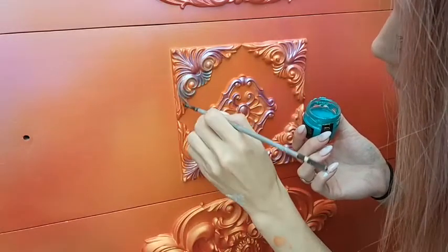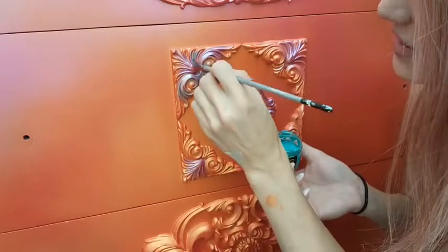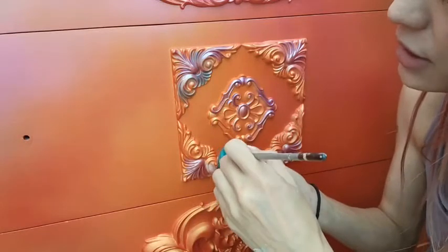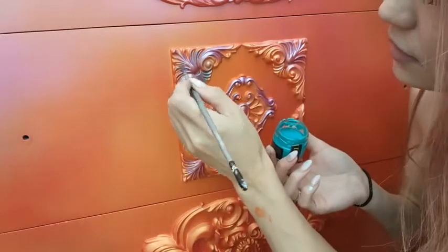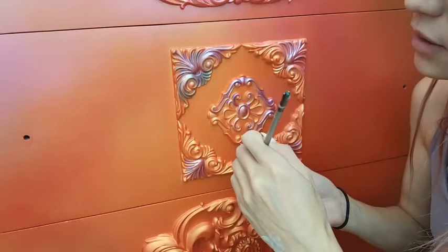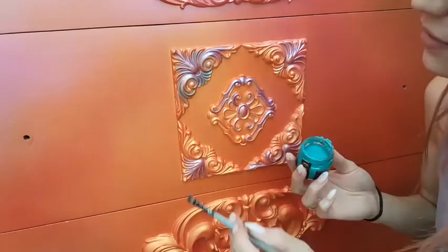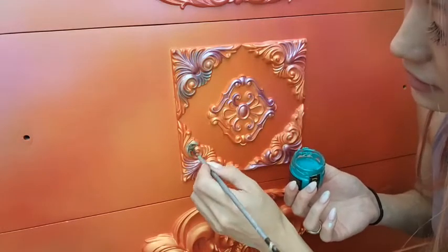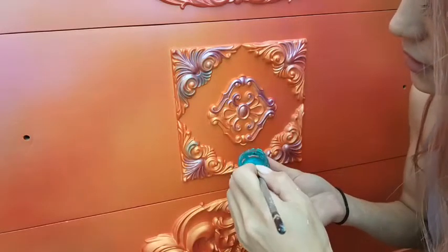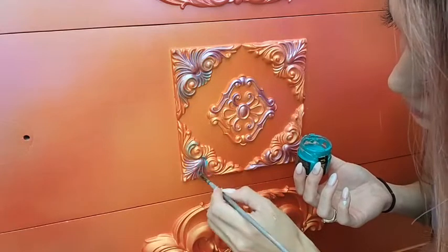I'm kind of creating that carnival glass look that I like to do with my pieces. This is a way you can create your own carnival glass finish — use these and kind of layer them. You get to choose the colors you want and just layer them on top of each other, and you'll get that really beautiful, complicated-looking finish that's not really that complicated. I'm trying not to add too much on my brush since I want to layer it.